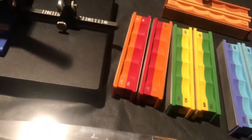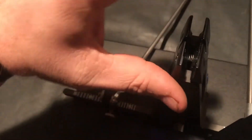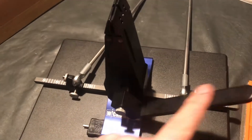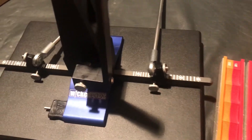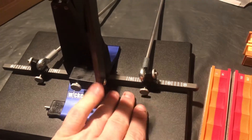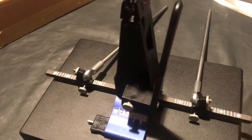Hey guys, today I'm gonna show you the Wicked Edge WE130 precision sharpener. I just received this and it's a really high-end sharpener. I have to say that I got this for free from Wicked Edge — I'm not getting paid anything, not receiving money for likes or redirects or anything like that. They gave me this to review with no strings attached.